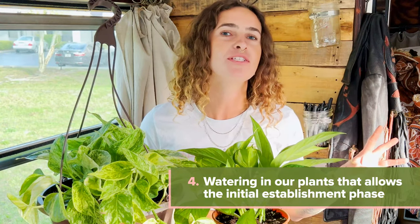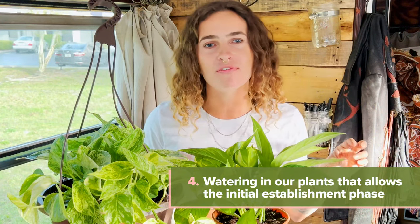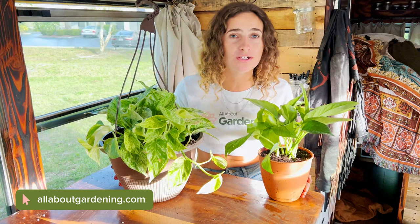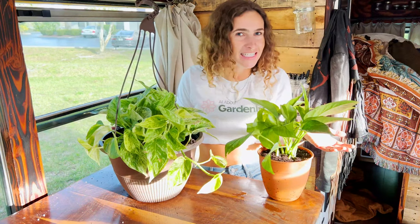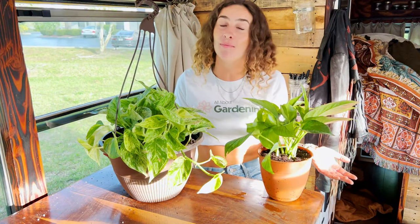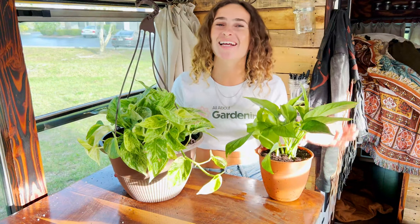The final step was watering in our plants, which allows the initial establishment phase to go by a little easier. If you'd like, you can add a diluted kelp solution to help with transplant shock and get your pothos established in its new container more quickly. We're so happy you joined us today on All About Gardening — we have lots of articles on the different types of pothos, troubleshooting pothos, and more videos coming on how to care for this super easy-to-grow houseplant commonly known as devil's ivy, because it's so dang hard to kill. Until next time, have a good one!